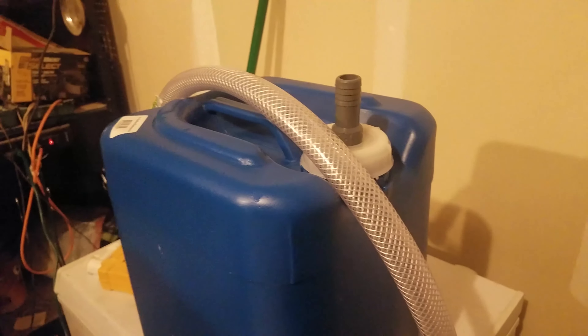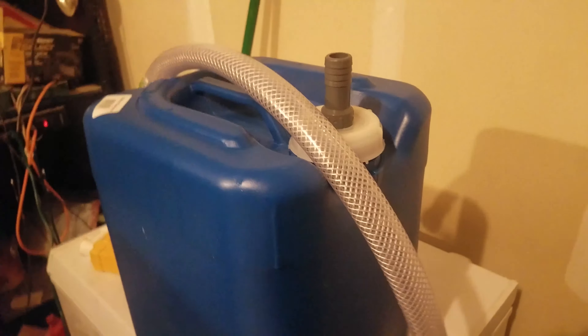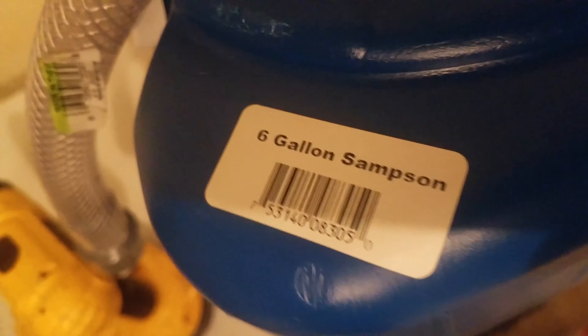I'm doing a quick video on how to make this chicken waterer that you can access from the outside. This is just a six-gallon container that I purchased from Cal Ranch.